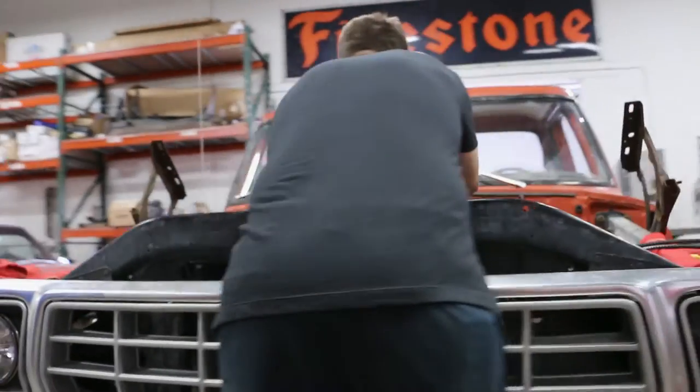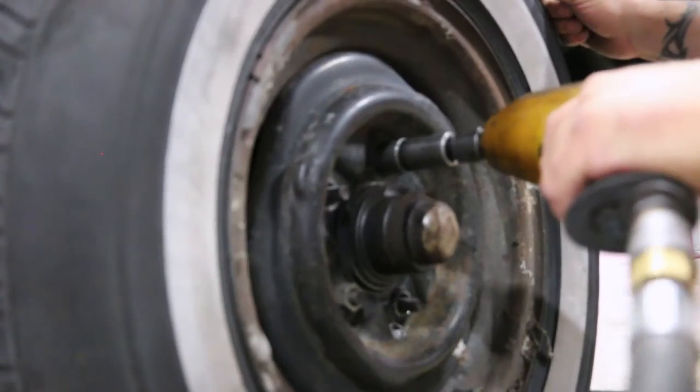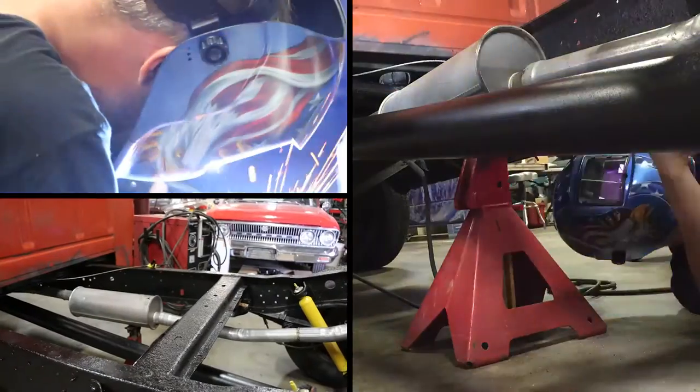We're doing a major tune-up — plugs, points, cap, condenser, rotor, all that good stuff — so when you get in and turn the key, it'll fire right up. We're also doing custom wheels and tires and a brand new exhaust system so it sounds good and looks good as well.